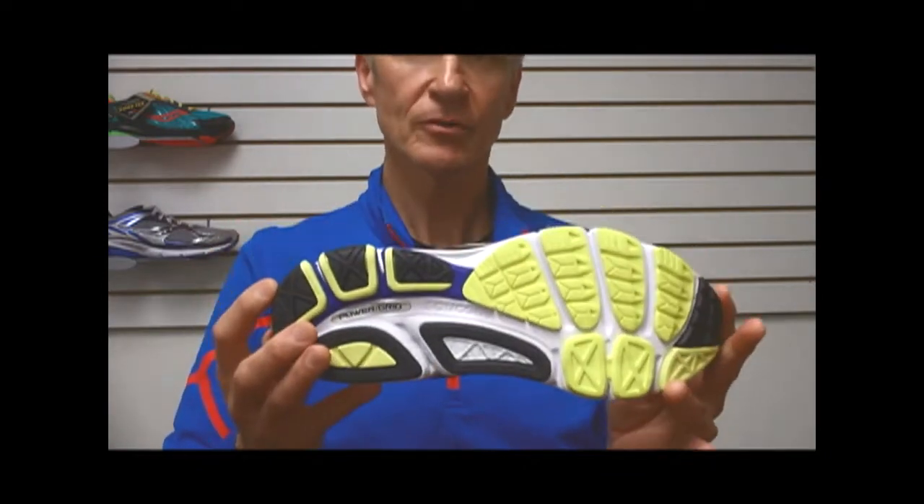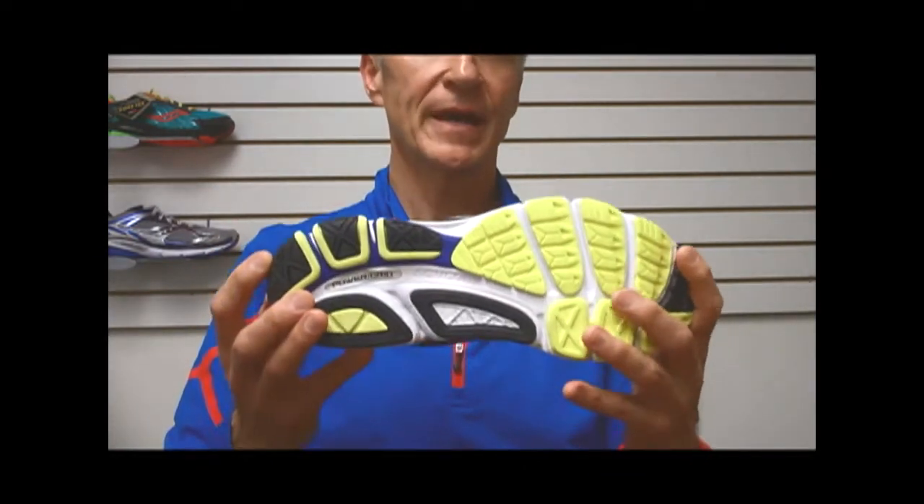It is not a motion control shoe, but it is an everyday stability shoe for those that require a little bit more protection and balance to keep them from over pronating. It's for the mild to a little bit more over pronating runner type.